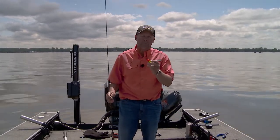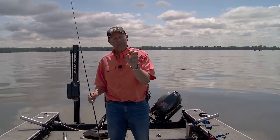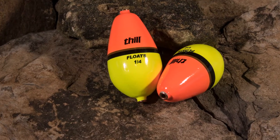Here's the big thing about the Wobble Bobber: it does not have a stem. Up in the top, you've got a brass grommet, and in the bottom, you've got a brass grommet. That makes the line zip through there — it flies through there when it hits the water.